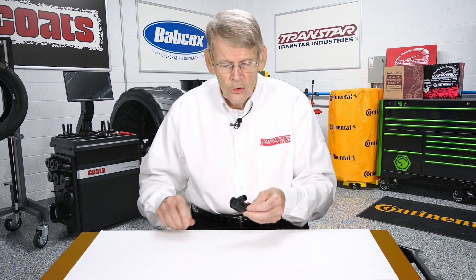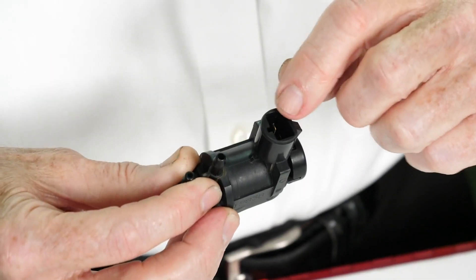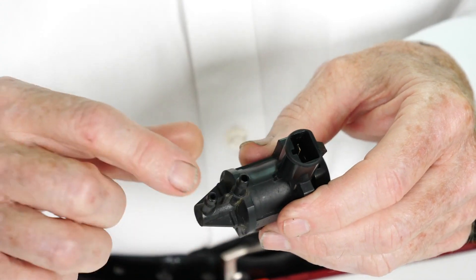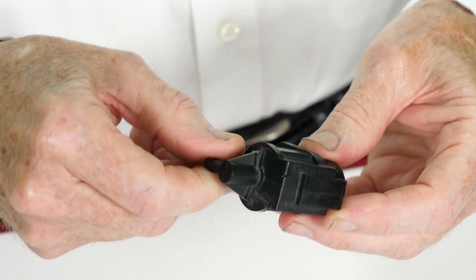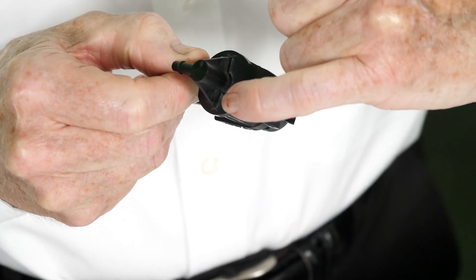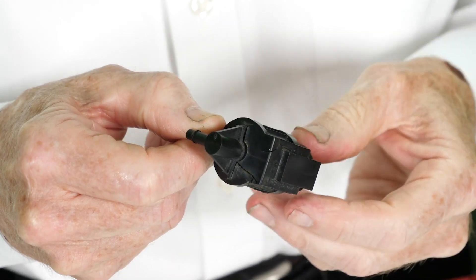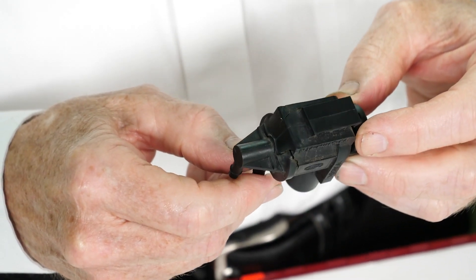This particular switch had cracked — whether it was due to heat or vibration — but it did not allow the proper amount of vacuum to get to the hubs to fully engage when it needed to. So it created this erratic condition that was a little tough to track down.